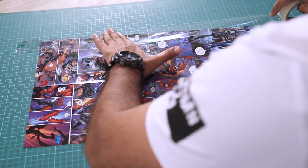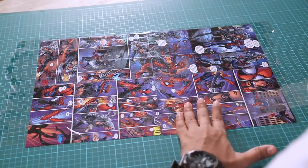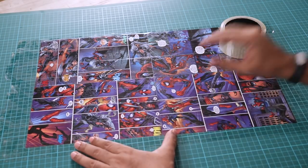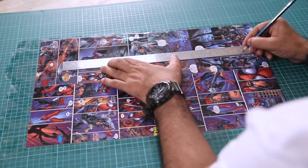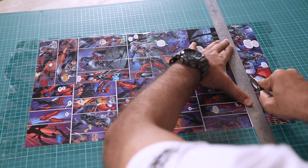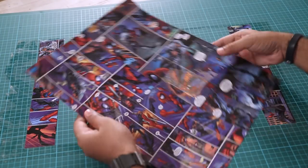Now you can see that comic book pages are quite glossy. But to make it durable and also slightly water resistant, I am going to apply some clear tape on it. I have covered the whole sheet with clear tape. Now these four sheets are slightly bigger than the twelve and a half by fifteen size that I want, so I am going to measure it and cut the sheet to size. Alright, this is twelve and a half by fifteen — it's ready.